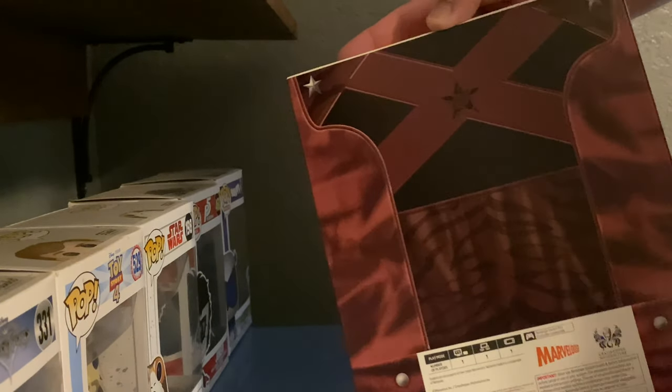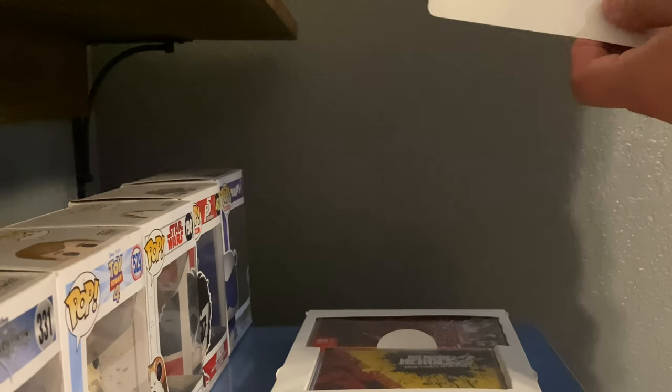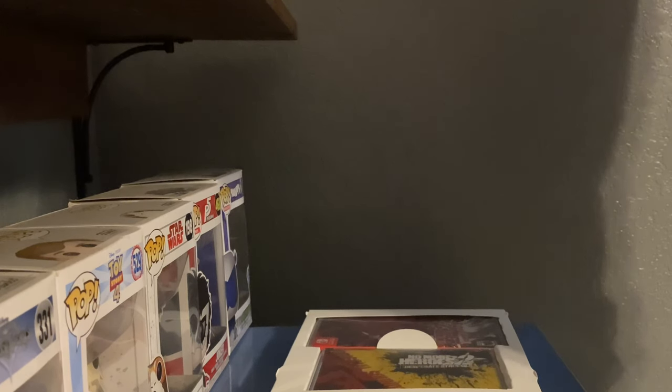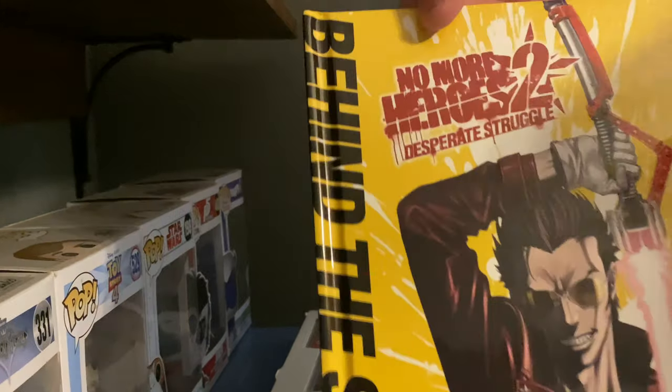Back side of Travis's shirt once again. And as always, it is not a multiplayer game — it does support a Switch Pro controller. I'm failing myself right now, so I'm just going to destroy the packaging, because why the hell not? And now the behind-the-scenes book for Desperate Struggle looks a little different. It's pretty badass if you ask me.